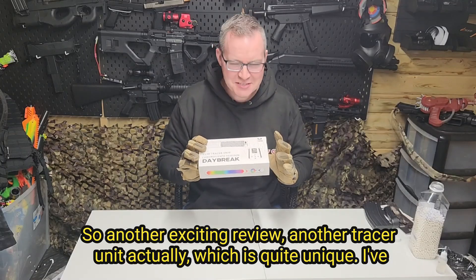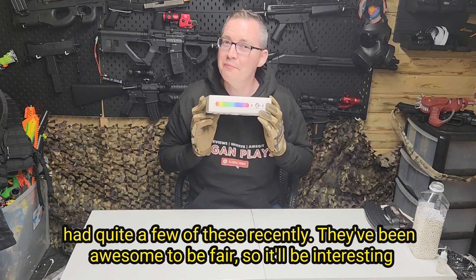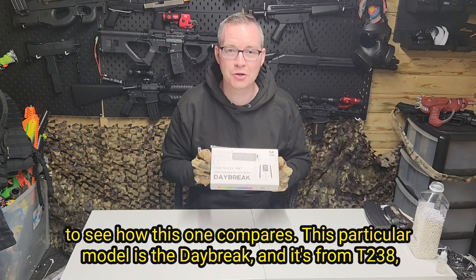So another exciting review — another Tracer unit actually, which is quite unique. I've had quite a few of these recently. They've been awesome to be fair, so it will be interesting to see how this one compares.